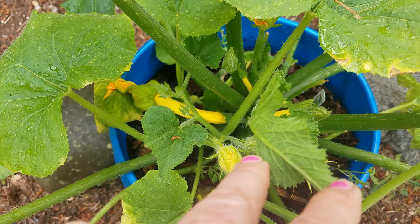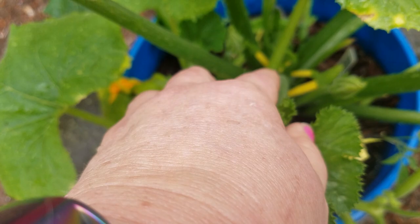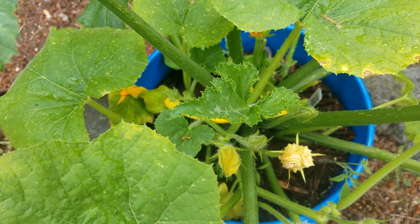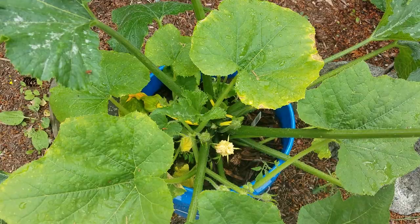Let's see — one, two, three, four, five, six, seven — there's like eight squash already on here. These are the male flowers that come up on the long stalks, and the shorter ones are the female flowers, which will have a little tiny vegetable on them. The bees take the pollen from the male to the female and pollinate them — that's how you end up with the vegetable growing. So yeah, try this out, it's a really awesome way to grow your squash.